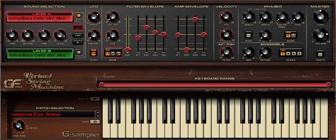VSM contains a multi-band resonant filter and a four-stage filter envelope, which affords huge sonic possibilities when editing the original string ensemble tones.